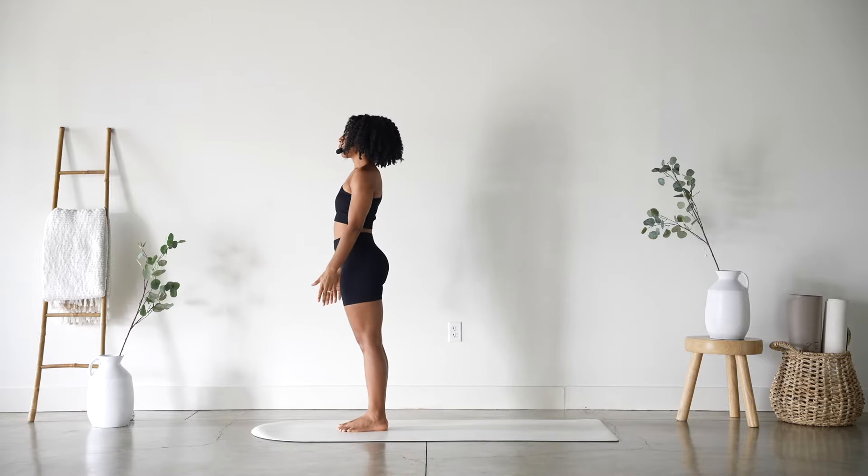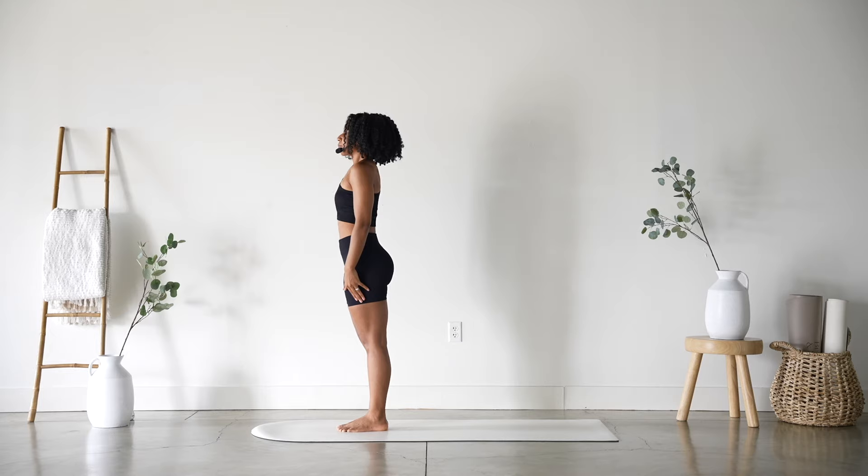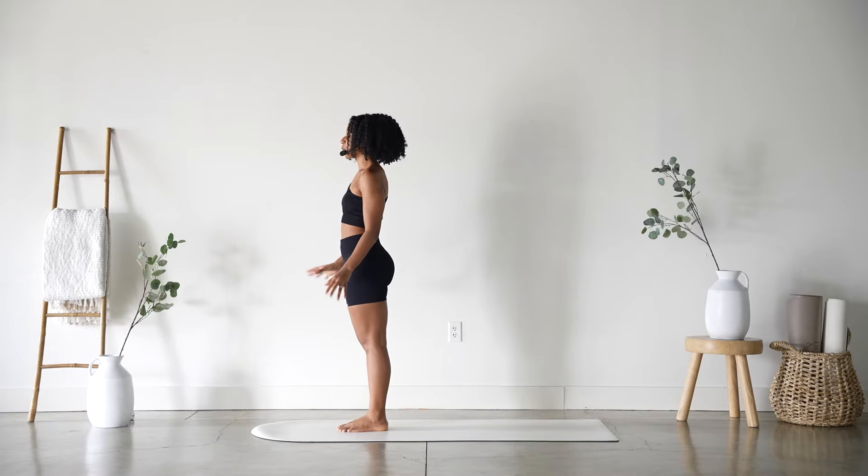We'll start at the top of our mat, grounding down into the toes and heels. Deep inhale here and exhale. Remember you can always slow this video down if you ever want to go through these a little bit slower. You have that option on your screen.